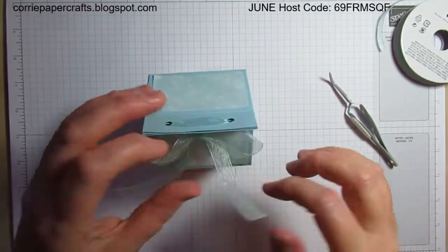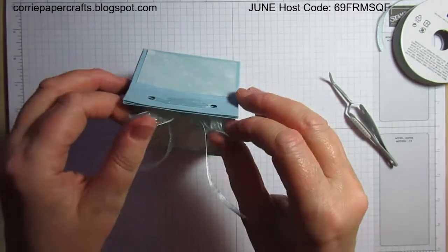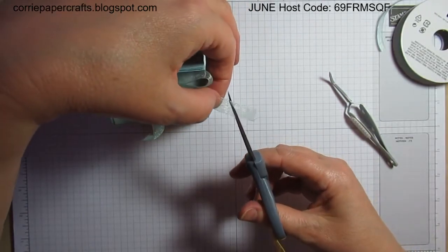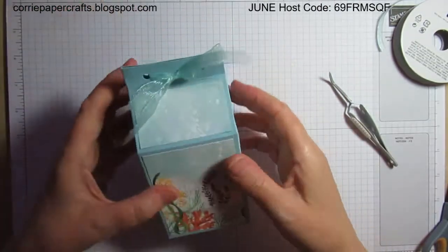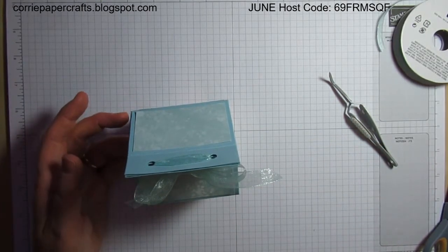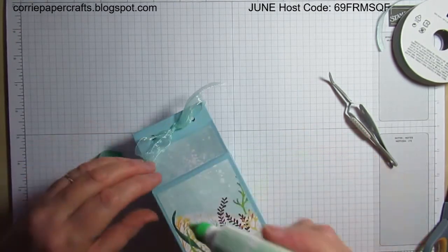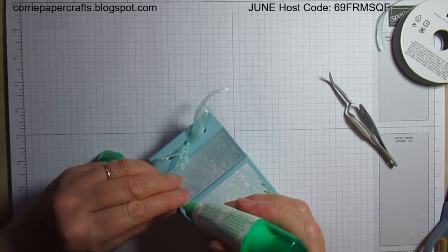I hate tying bows and they hate me! That's going to have to do because we're going to be here all night otherwise — I've got to get up for my day job tomorrow. Let's just tidy up the ends a little bit. So there we go — that's my box made with the dodgiest bow you ever saw. I'm going to grab my liquid glue because these little corners are annoying me — I need those to stick down as they're on the front of the box.